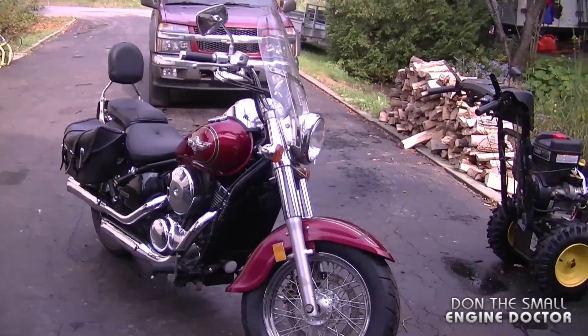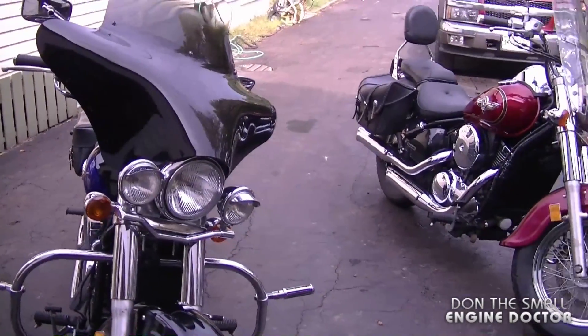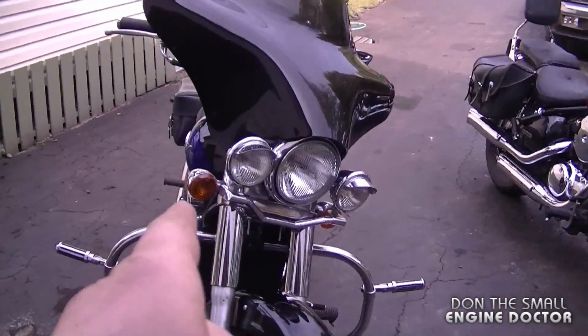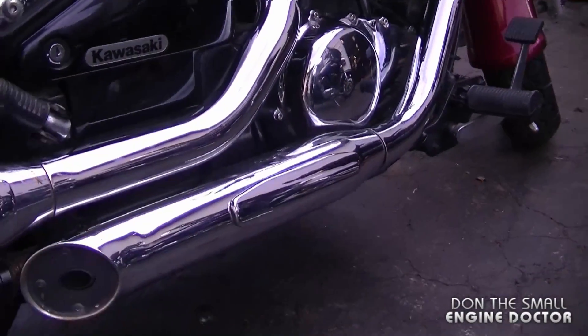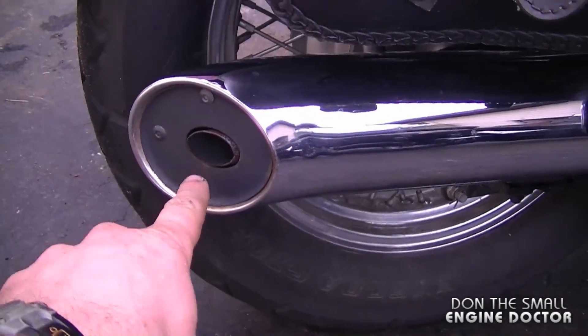Today I'm doing a video showing these two Kawasaki Vulcan 800s. I'm going to show you the original pipes on the red one over there versus the Vance and Hines pipes. I'll just give you a look at these pipes here — they've got the baffles in them.